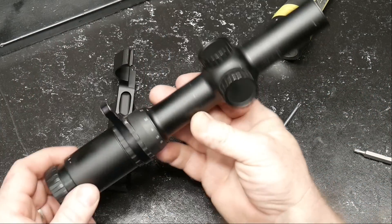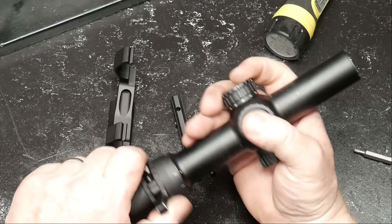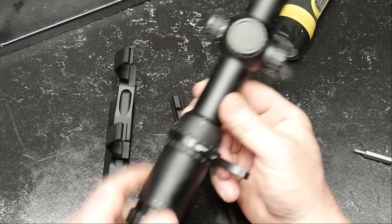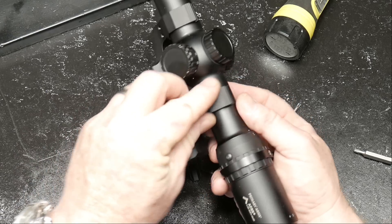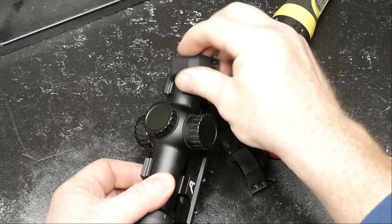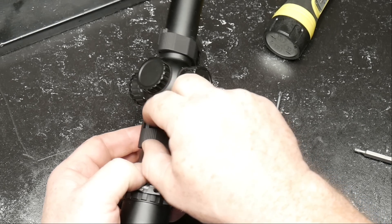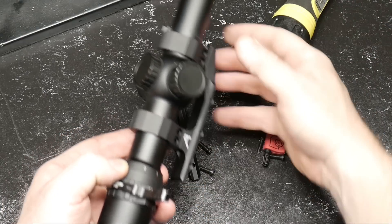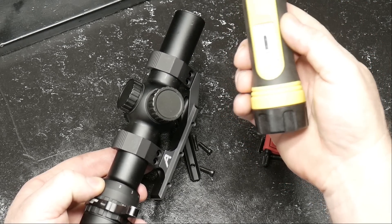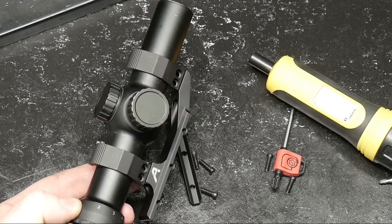This Primary Arms low-power variable optic has been a workhorse — it's the first generation adjustable optic. Put a speed ring on there and it just works like a champ. They've come out with several other generations since then, but this guy just keeps ticking. We're going to go ahead and put it on the AR-15 pistol. For torque specs on these screws, I went out and bought the Wheeler Fat Wrench — 15 inch-pounds is what the spec is on this specific scope mount.